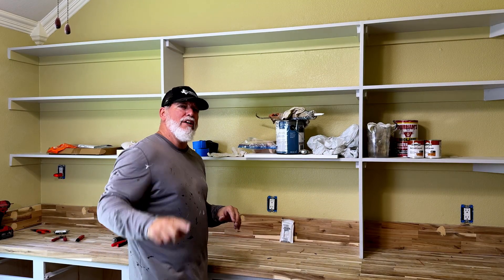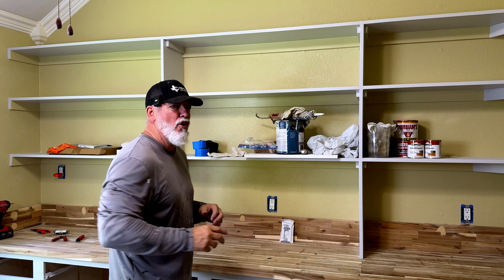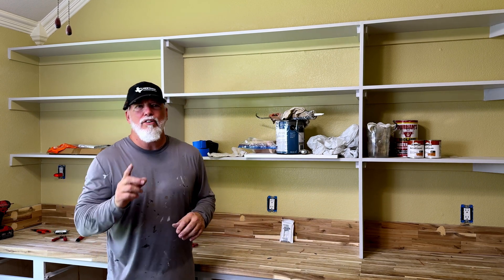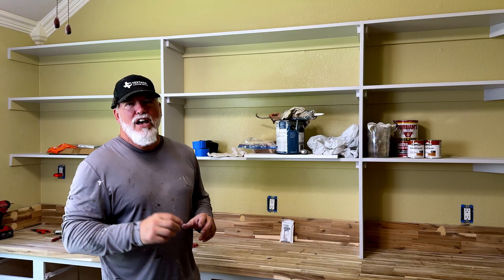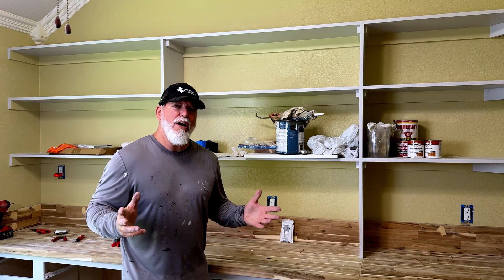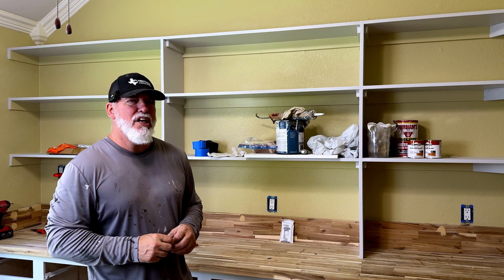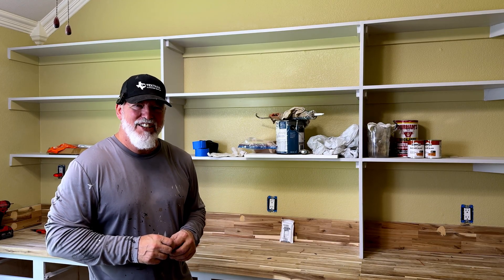The fifth one is directly behind the camera and it's going to install the same way. Hopefully you got a little something out of today's video. If you're not a subscriber, please consider subscribing and hit that bell notification button so you know about all of my upcoming videos as I release them. We'll see you guys on the next one.